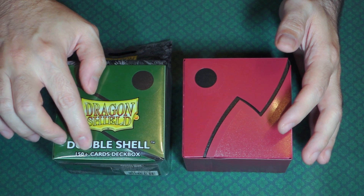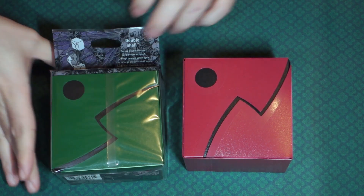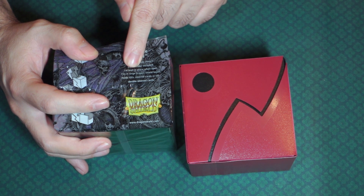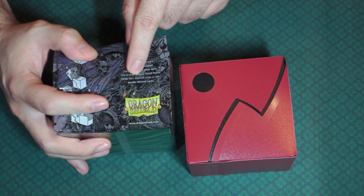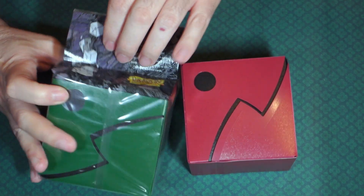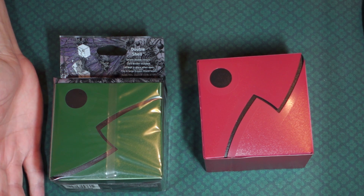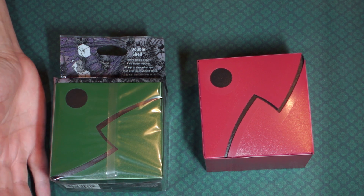It says it is a 150 plus card deck box, so this will hold a decent amount of cards. On the back it says Double Shell, Secure Double Closure, Card Divider Included, Lid Kept in Place when Open, and that it fits in large Dragon Shield Boxes. It holds 150 sleeved cards or 120 double sleeved cards. That 120 number makes sense for Magic's Commander format — a 100 card deck plus tokens and extra cards puts you right at 120.